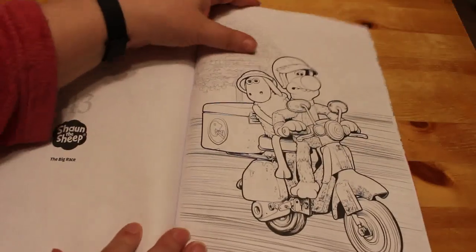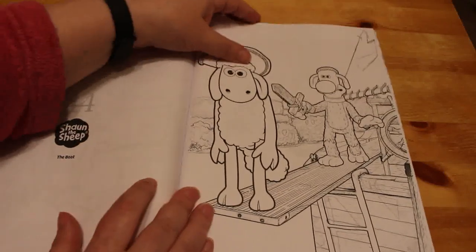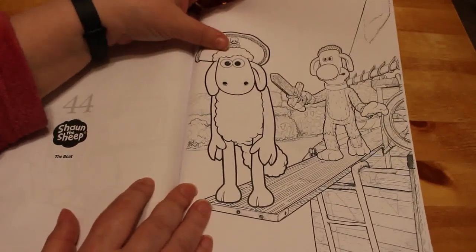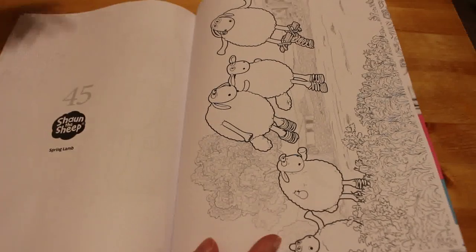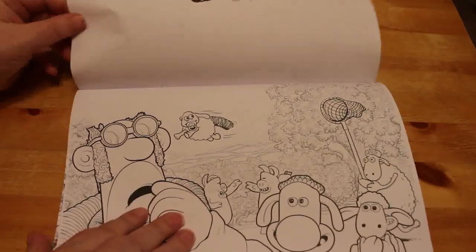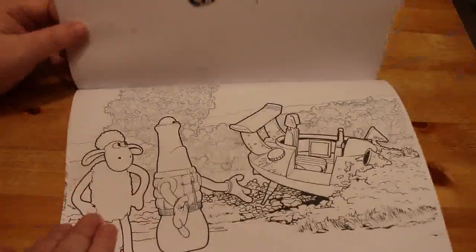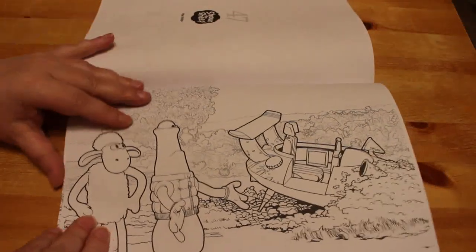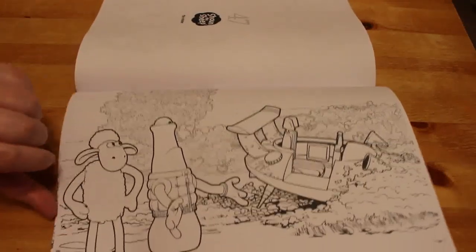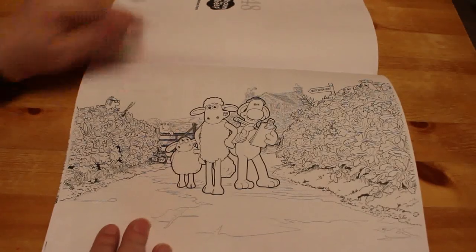And then The Big Race, and The Boat — that is so cool. This one is Spring Lamb — the lamb's up on springs. That one's called Spring Lamb as well — it's still springy. And that one's called The Visitor.